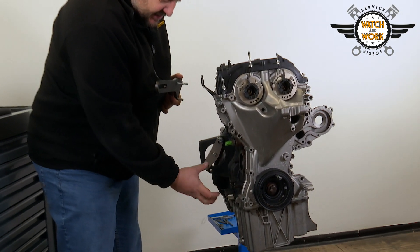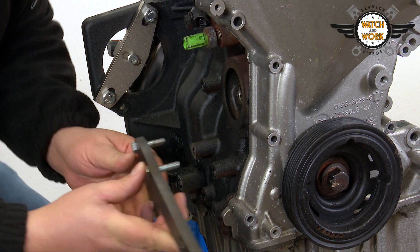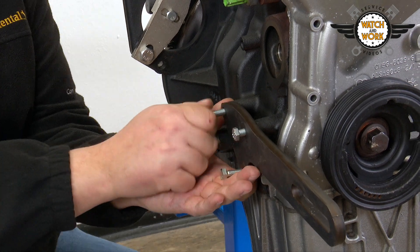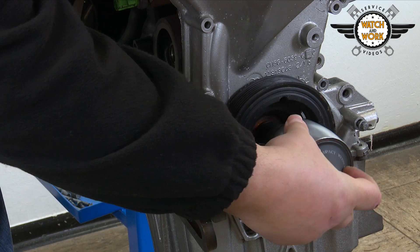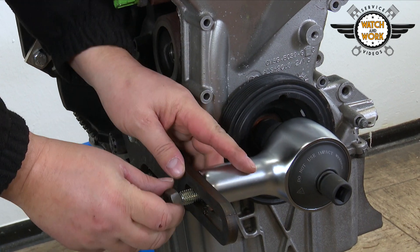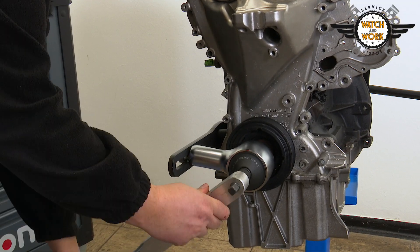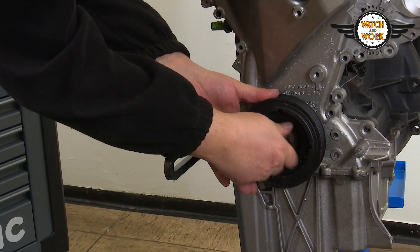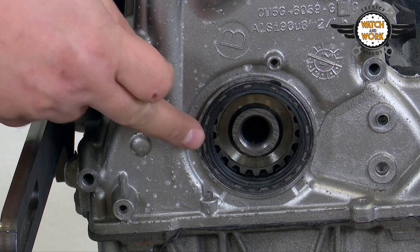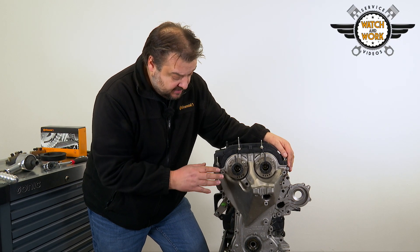There are three attachment points for the tool. You then remove the sealing ring at the bottom, which will have to be replaced during reassembly, but we'll come back to that later.